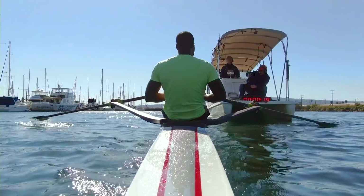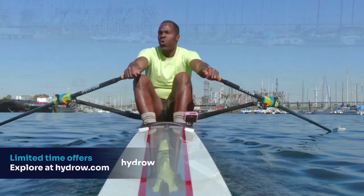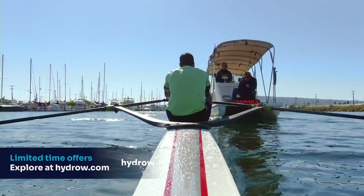Finishing here. Good form. Press. Send. Last 20 seconds here. You can hold on. You can do anything. Here we go. Last 10. You'll make it right here. Eye of the tiger, baby. Last strokes. Fast strokes. All right.